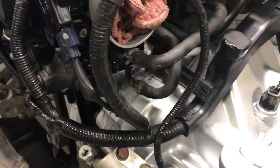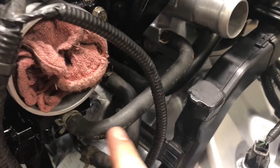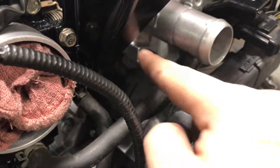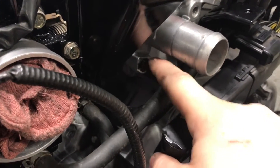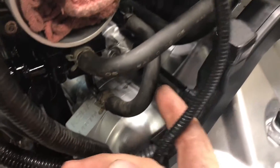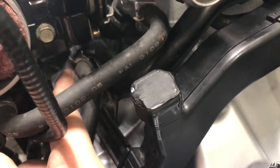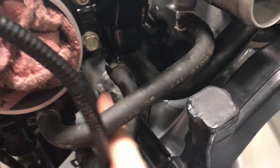This is where it kind of got a little tricky. This hose on the bottom of the throttle body goes directly underneath this coolant — the upper radiator coolant attachment — so it goes right below that. And then this one on the very bottom just loops up and goes straight into there. This hard pipe connects to this hard pipe, the little elbow that comes off there.